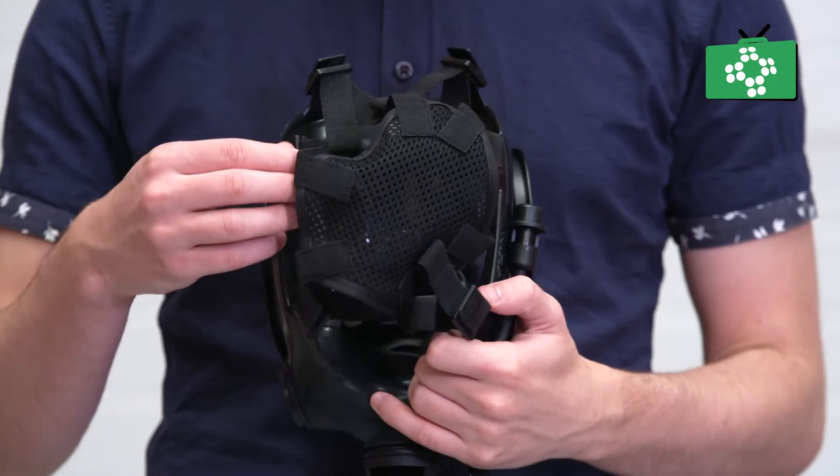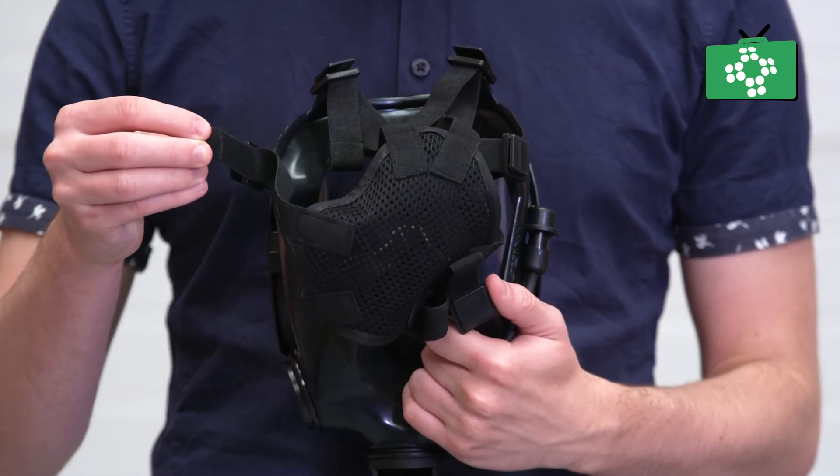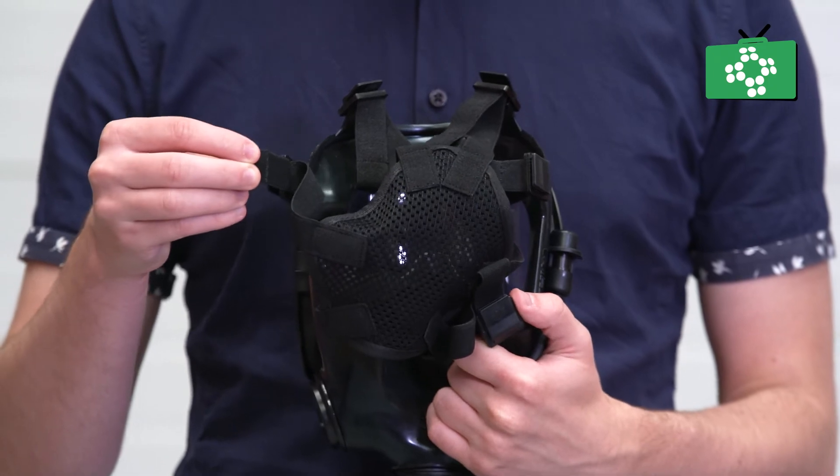The straps on the back are fully adjustable to make sure the mask sits correctly on the face with no unfiltered air being allowed in.